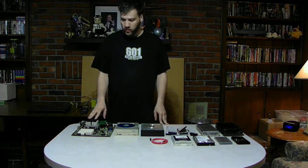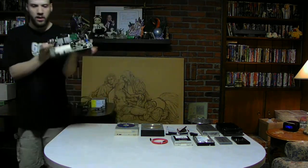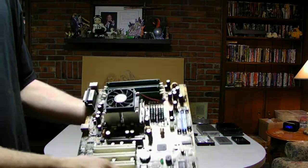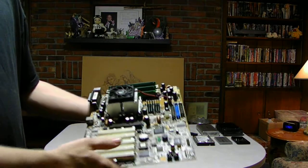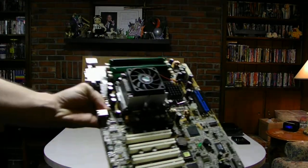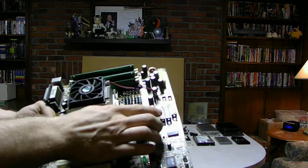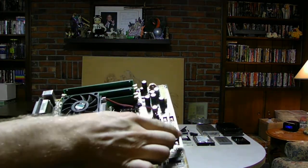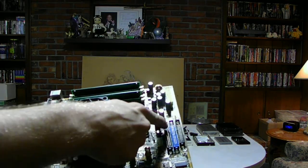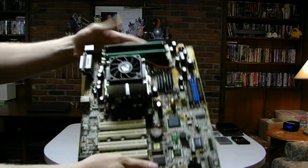This motherboard here is a very old motherboard. This is not a working motherboard, by the way, guys. I just want to show you guys what it looks like. This has IDE ports: one for floppy, one for hard drive, and one for CD-ROM or DVD-ROM. You can see, this is a pretty old motherboard.